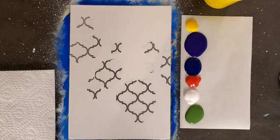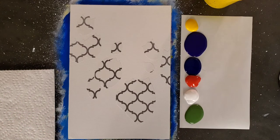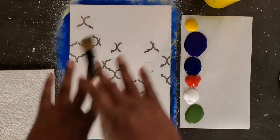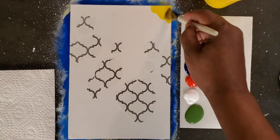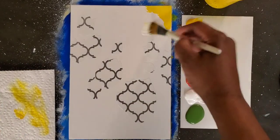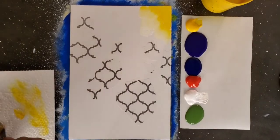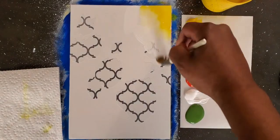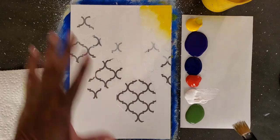First thing we're going to do is the background. I can tell you specifically what I'm doing, but you just need a general idea — you shouldn't try to mimic exactly what I'm doing. Just get a general idea, lay in some colors, and let your background be to your desire. I'm going to start out with a little yellow and push some of that right here in this corner. Then wipe off my brush a little bit and pick up some white, introducing that right along the edge of where I laid in the yellow. I'm mimicking kind of a view from the ground up where you can see the sky a little bit.